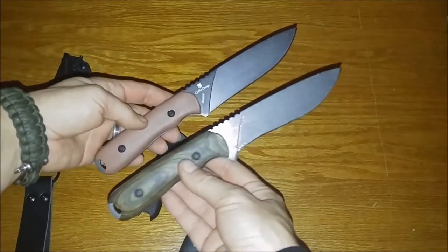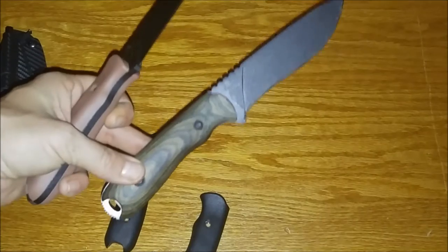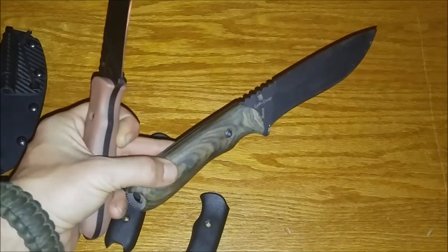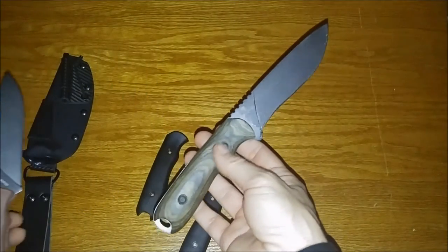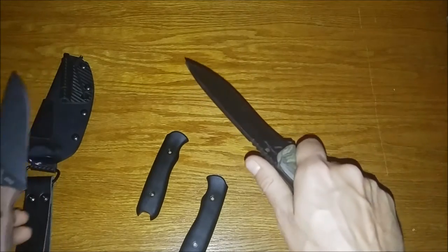Here's my SCHF 42 with the micarta scales from LMF Knives. Joe does terrific work on these. This one's been used a lot throughout hunting season — skinned a few deer with it, cut, chopped. Awesome performing knife.